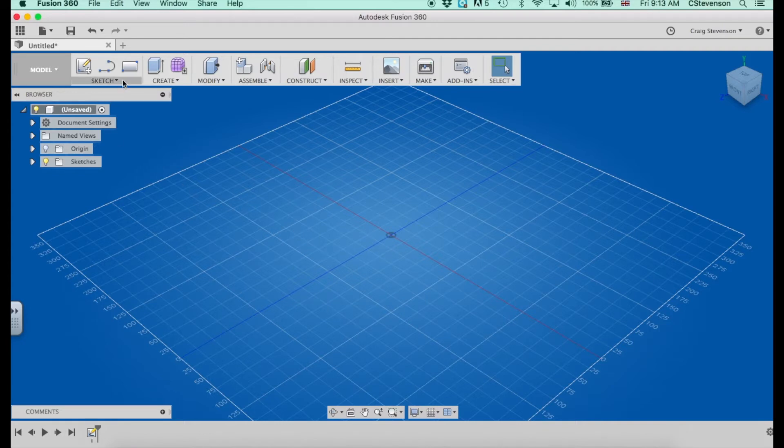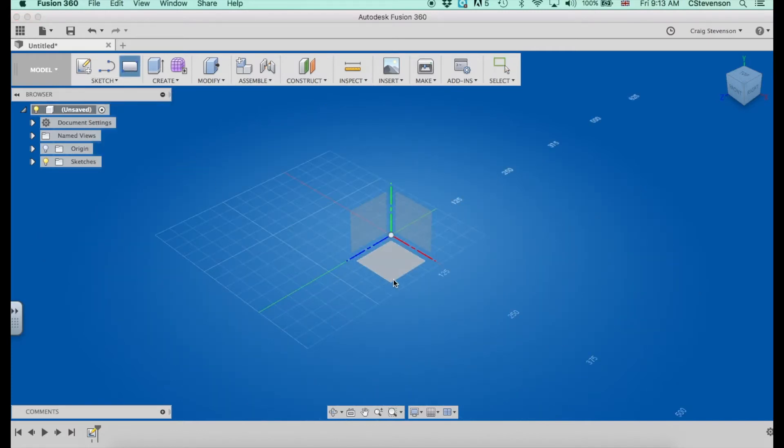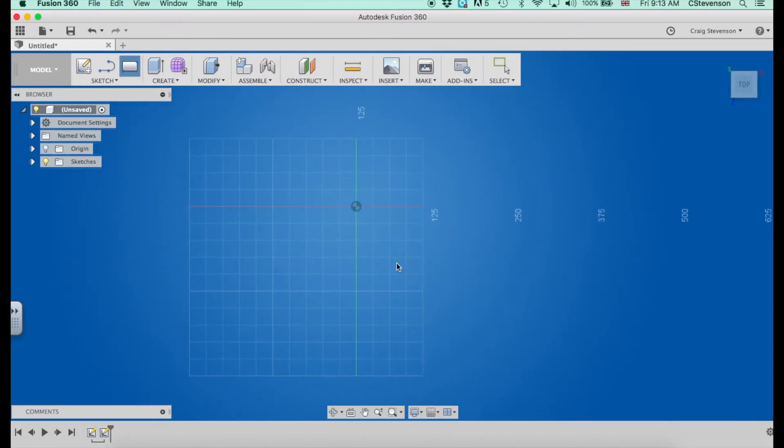So let's say I wanted to draw myself a piece of pine for my idea. I know it's going to be a flat rectangle so I'm just going to choose rectangle. I can choose to draw in three different places: flat on the floor, up on its end facing the direction you can see there, or up on its end facing a different direction. I'm going to choose to draw mine on the floor, so I'll click on that. It comes into a two-dimensional view so I can see it flat.